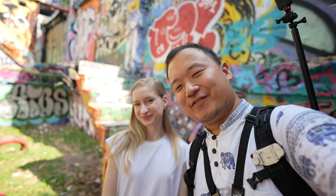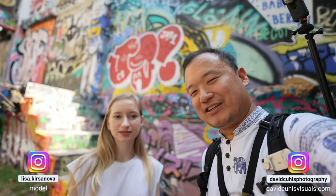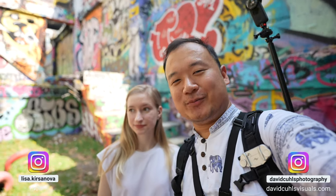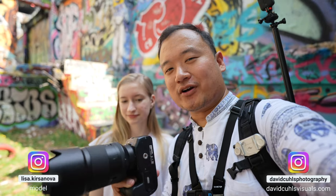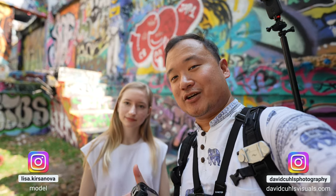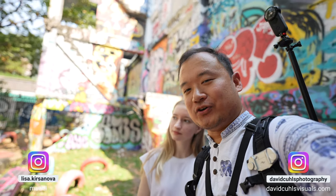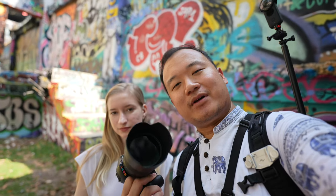Hello and welcome to yet another photo shooting video. We're here with Lisa at a park where we've shot before, but today we'll be shooting with an infrared camera. I shot with this about a year ago and I really wanted to see how it would be shooting here, because there are so many different color tones and I thought it would be interesting to see how a full spectrum infrared camera would capture the colors.